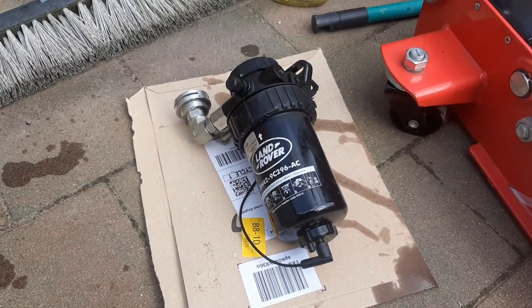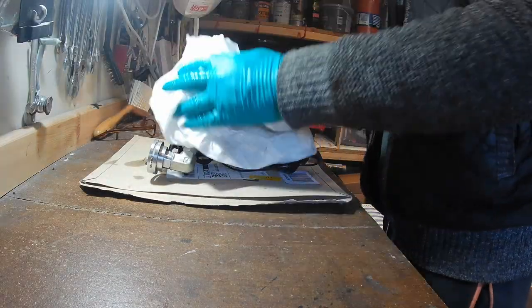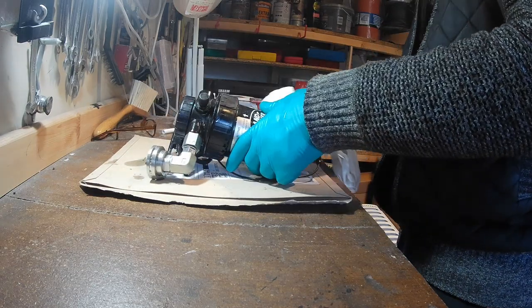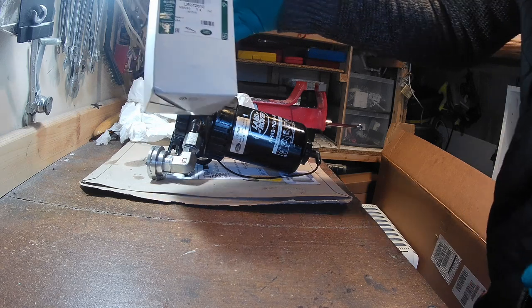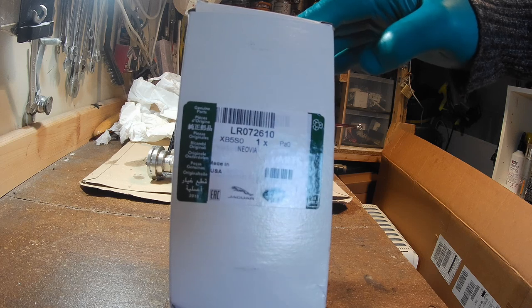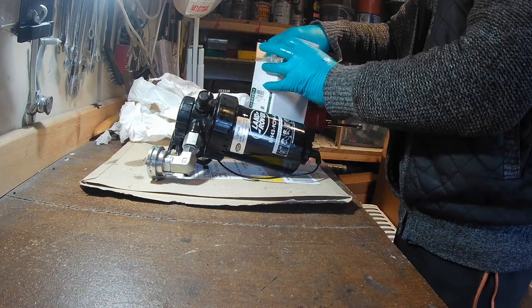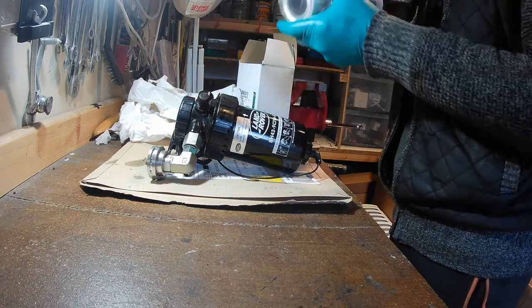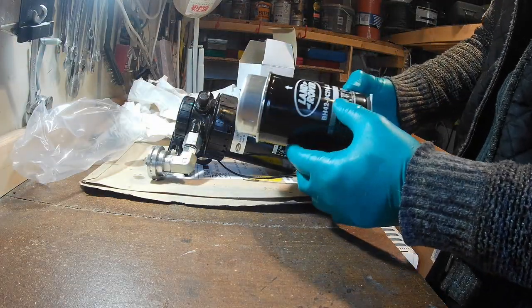We'll take it into the shed and get the new filter fitted. This is the new part, which is a LR07261 — a genuine Land Rover fuel filter, which can be a bit extra. It certainly looks the same.